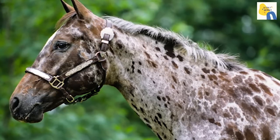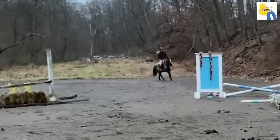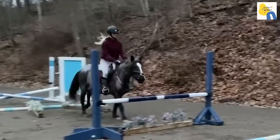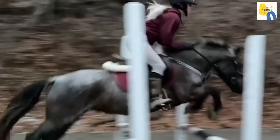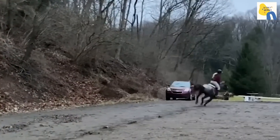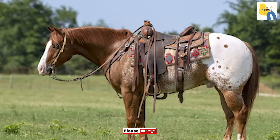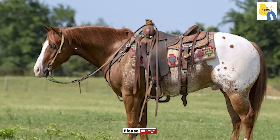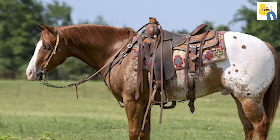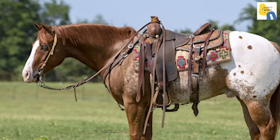The second trait is white sclera. White sclera on a Pony of the Americas is easily visible. The white part encircling the colored iris of the eye is called a sclera. Horses also have sclera, but most horse breeds have a dark sclera that surrounds their iris. A Pony of the Americas, like an Appaloosa, has a white sclera just like humans.